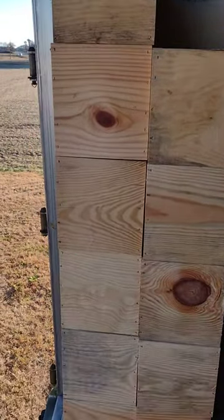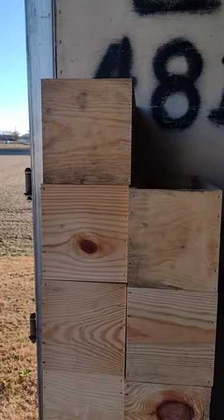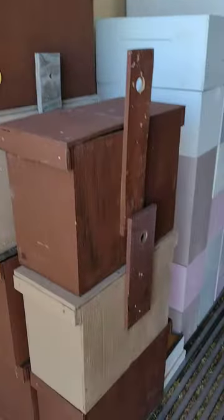Big video of the trailer loading. These are some nukes that we built that haven't been painted. Swarm traps.